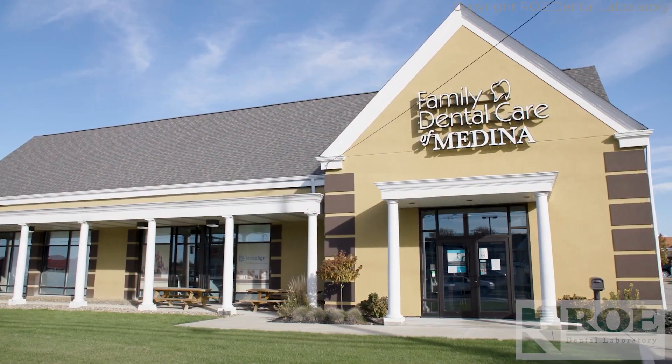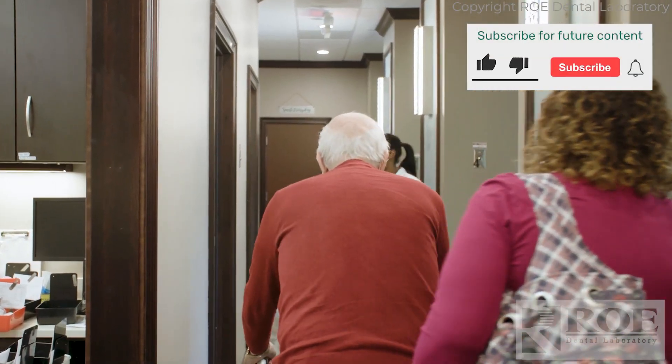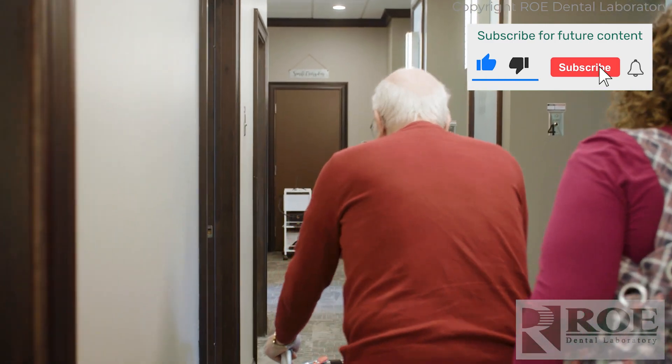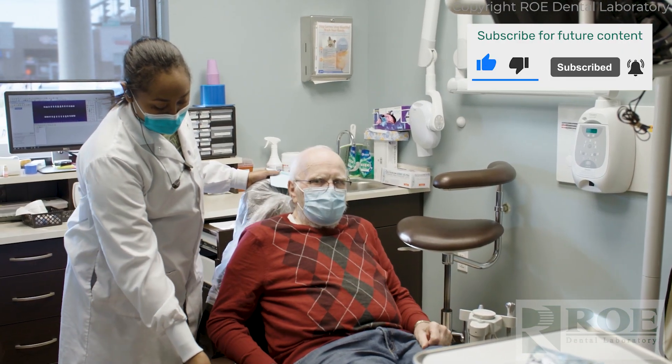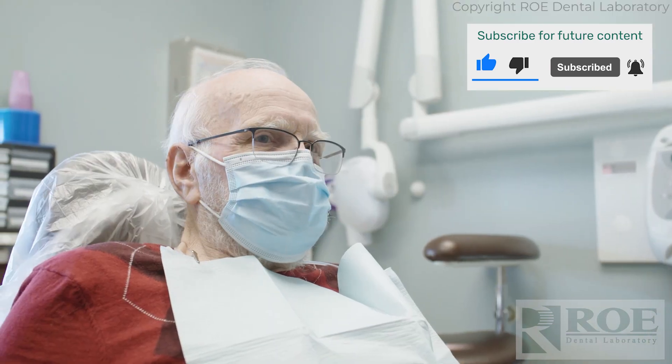We are Family Dental Care of Medina. We take pride in helping everyone that comes here as if they were our own family. We want to make everybody feel important because they're important to us.